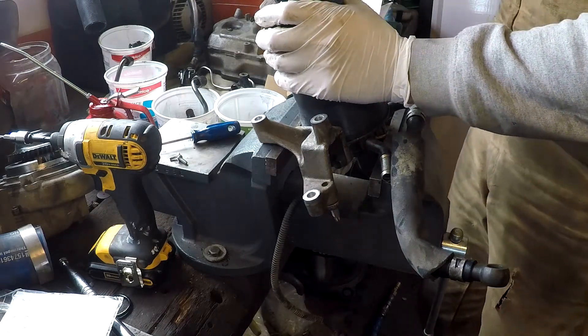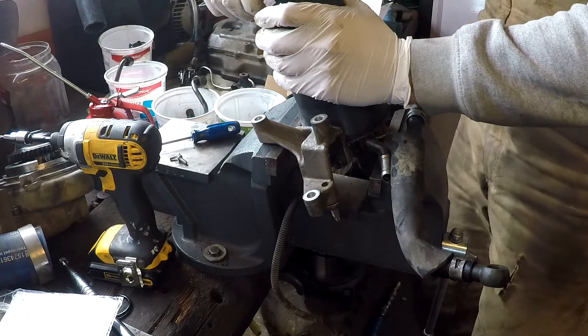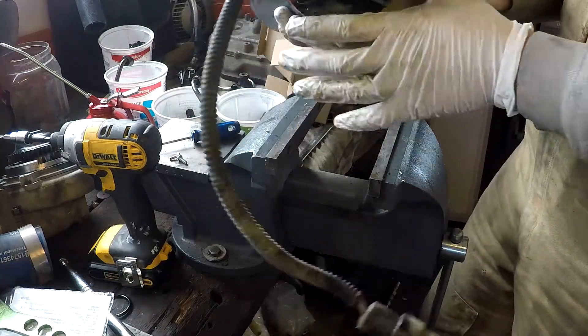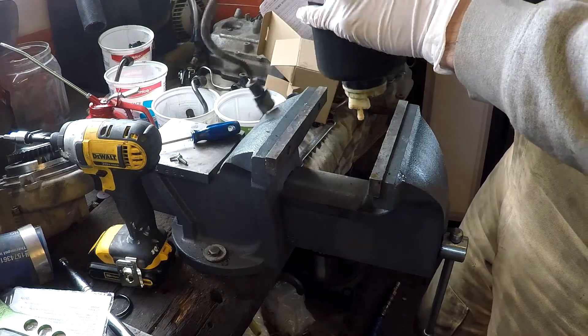Use a wrench — it fits right on. And that's how to rebuild a fuel filter head on a Duramax diesel.